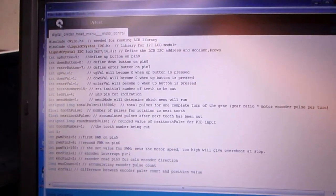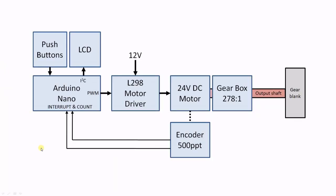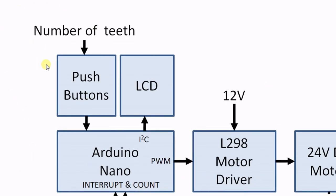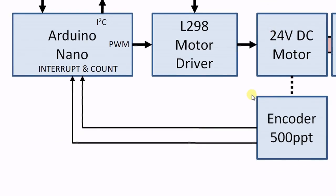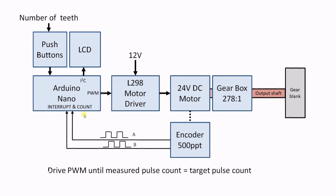Let's take a closer look at the Arduino program. Here you can see the system block diagram. The user can input the gear teeth number data via the push buttons and the Arduino sends the user information via I2C to the LCD display. The Arduino sends the PWM signal to the motor driver and the driver can rotate the motor clockwise or counter clockwise with fixed speed. The incremental or quadrature encoder sends two signals A and B to the Arduino input pins. One pin serves as the interrupt and by checking the phase of the encoder signals, the Arduino will count up or down. When the measured number of counts equals the counts needed for one gear tooth division, the motor stops.